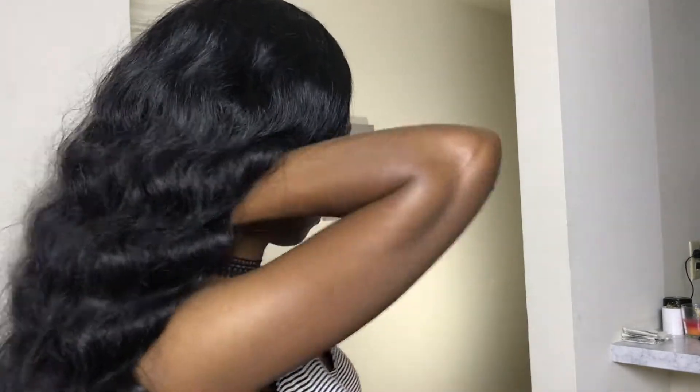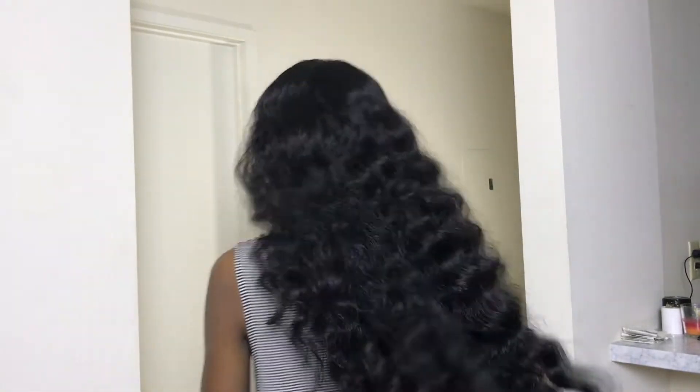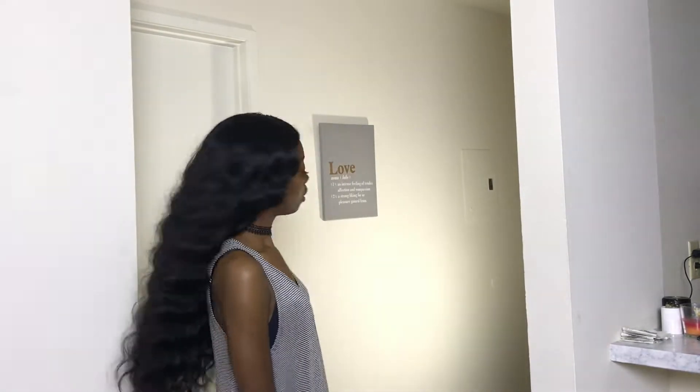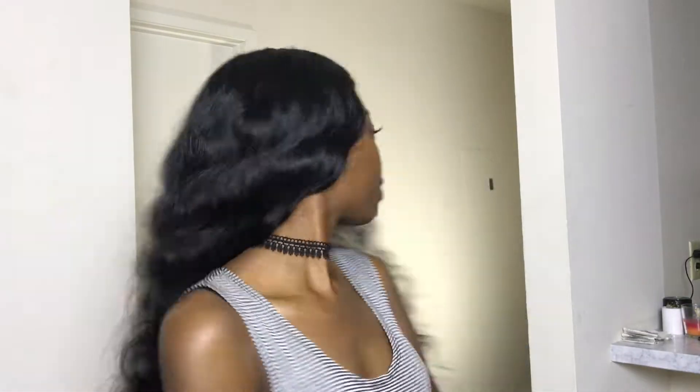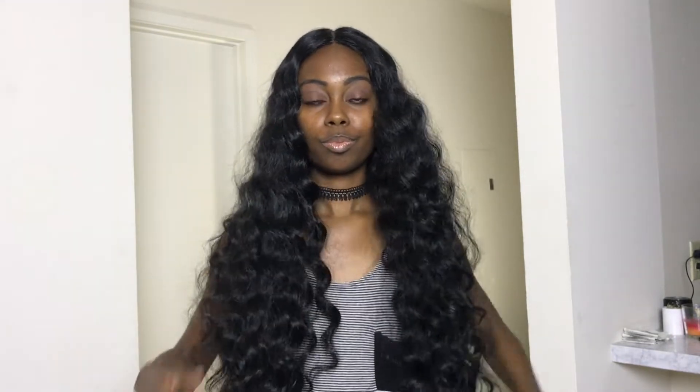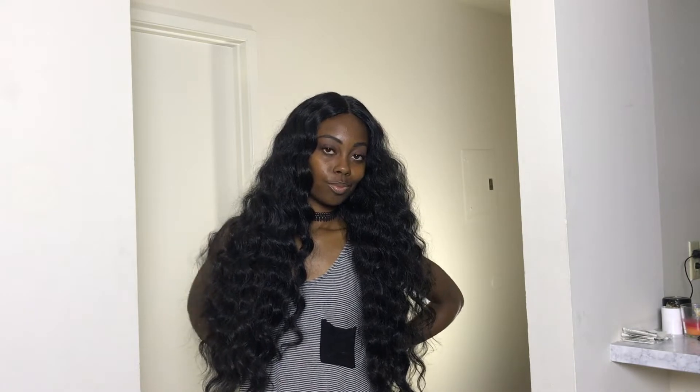I didn't want to do too much work to her because honestly I like it how it is. At some point later I may go in and frame the face a little bit more and give it a trim. But of course, if you want baby hairs you can cut those in, if you want layers you can cut those in — it's your unit, do what you want.